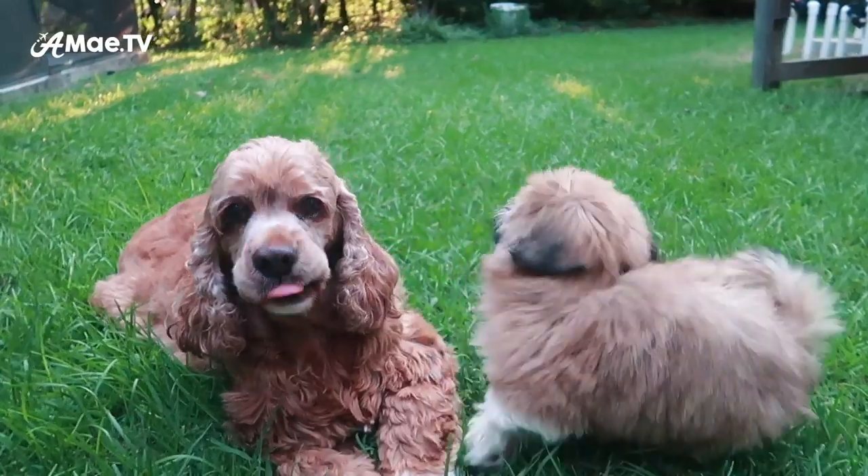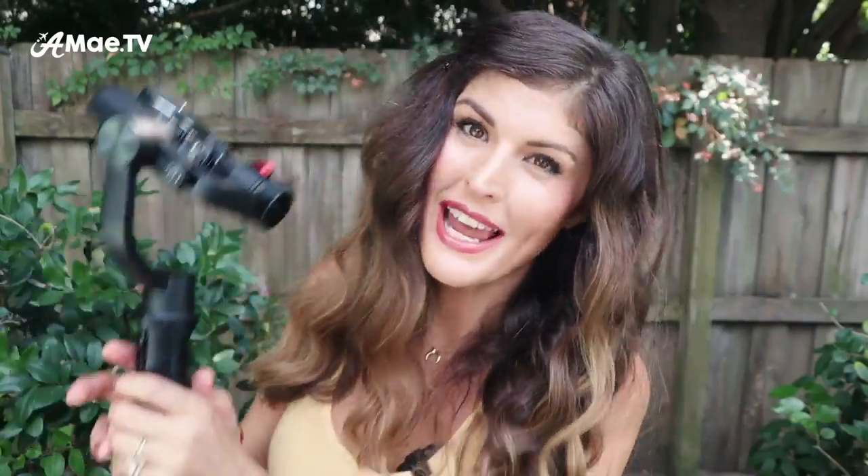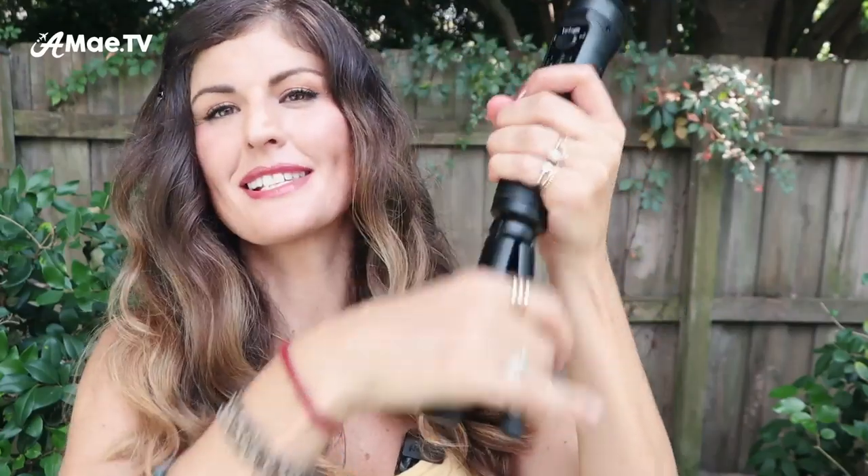This gimbal is designed to support point-and-shoot cameras like the G7X or the Sony RX100, so you can get really high-quality footage with the gimbal. You can also use it with the GoPro, the Osmo action cameras, or any smartphone. It comes with this handy detachable tripod base, which you can take off and then attach any other monopod or tripod.